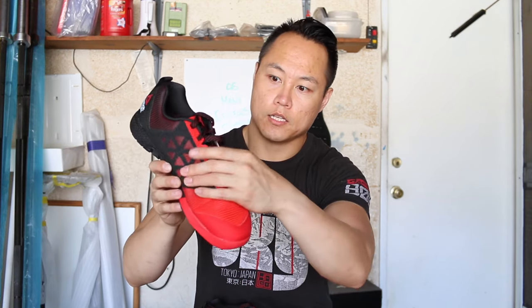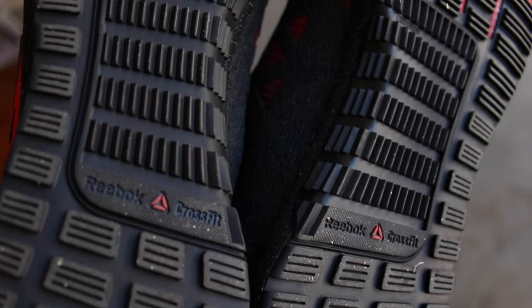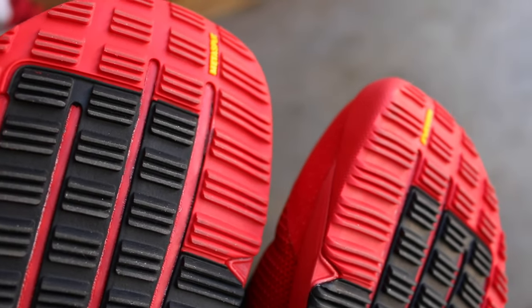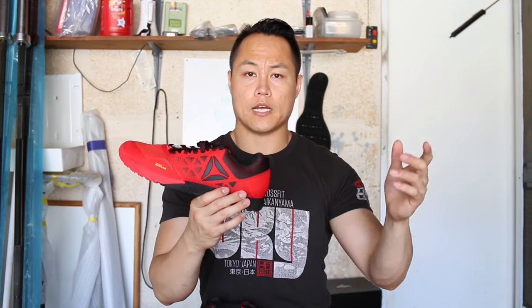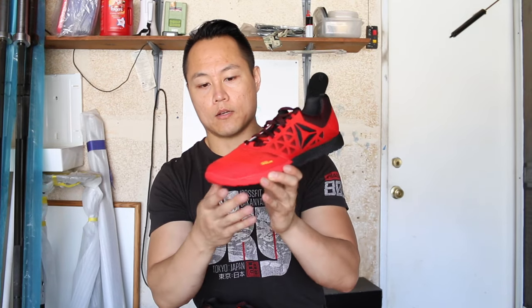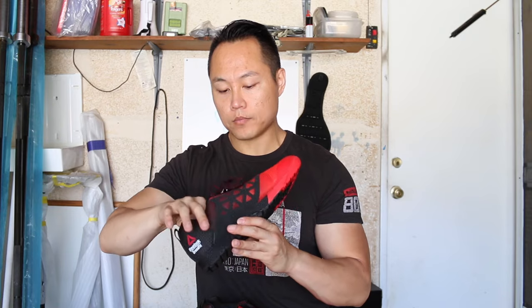You've got ballistic nylon under the Kevlar overlay. The outsole is basically the same as the Nano 5.0. The drop on this shoe is now a four millimeter drop — the Nano 5.0 was three millimeter, and all previous Nanos before that were four, so they went back to four millimeter. You've also got the new power launch toe box, which I'm not quite sure exactly how it works, but I'm going to try to find that out.